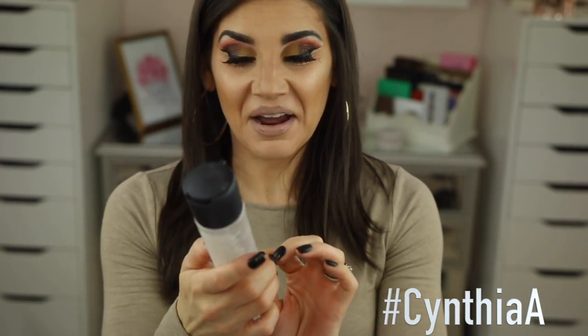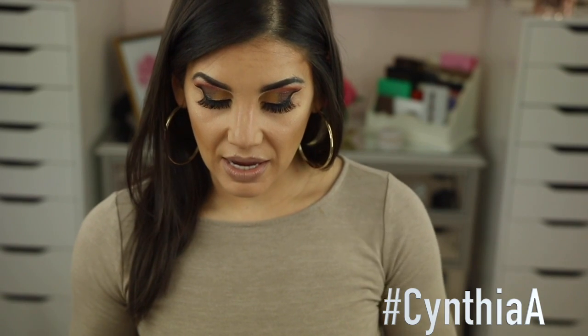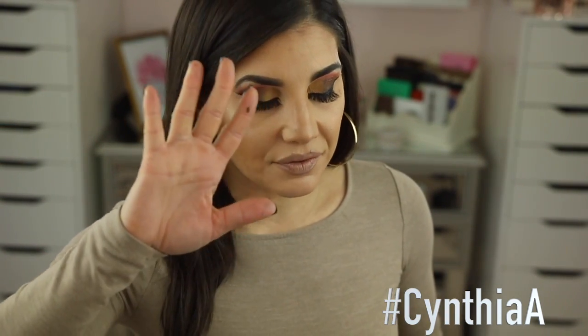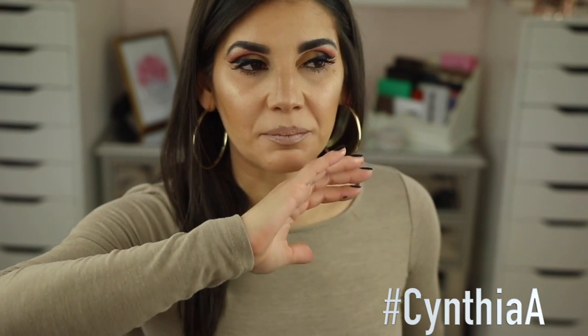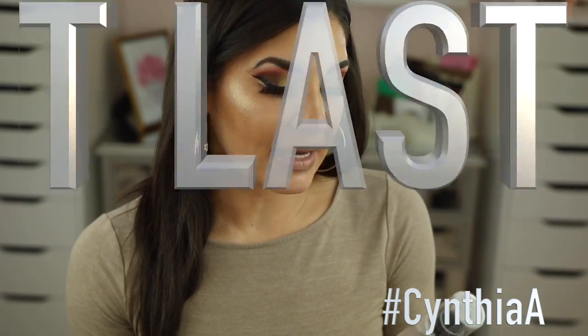Next, I think I found a dupe for my MAC Prep and Prime setting spray. I'm looking at it and I'm like, 'Darn, this looks like my Prep and Prime.' The MAC Prep and Prime setting spray on the MAC website is $24. The other day I was at CVS — I've been looking for this for quite some time. When it first came out I went to Walmart, Walgreens, CVS. I do look online but I'm the type of person that if I want something right away I don't want to order — even though ordering gets me in trouble all the time.